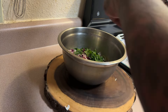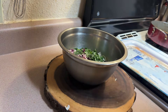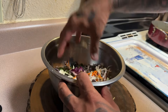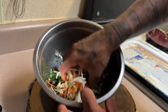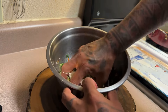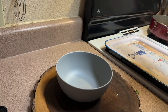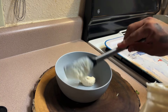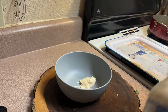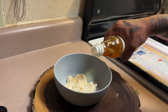And then I'm going to add some salt. For this coleslaw, some grain, some meal. I'm going to add rice vinegar.